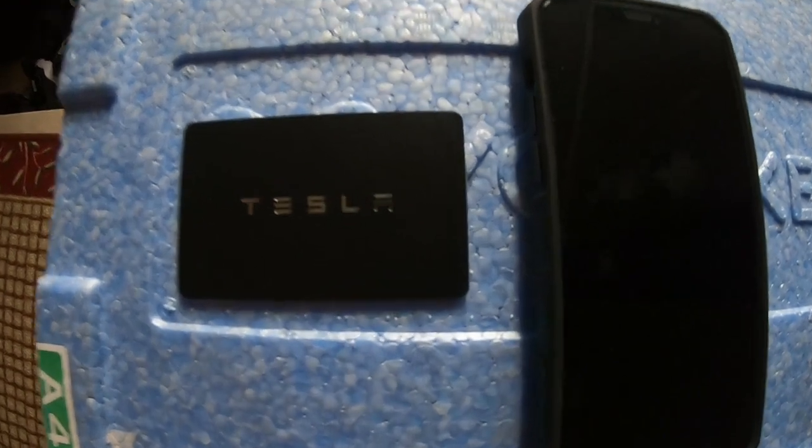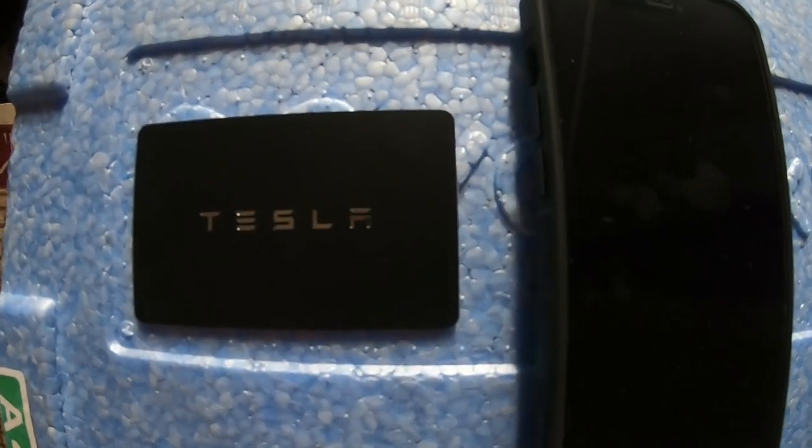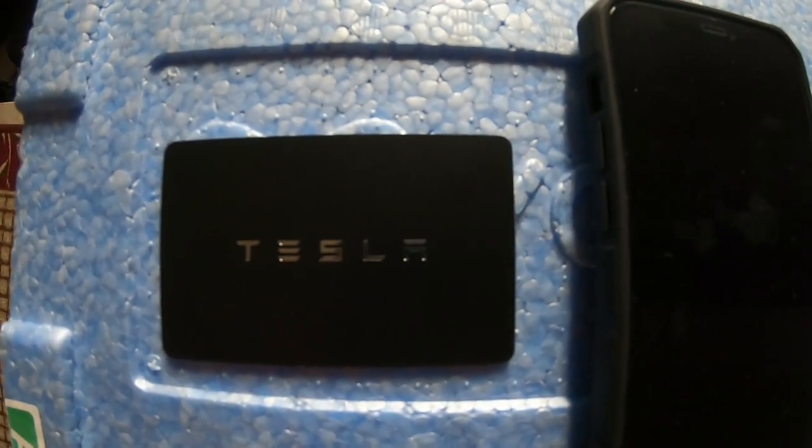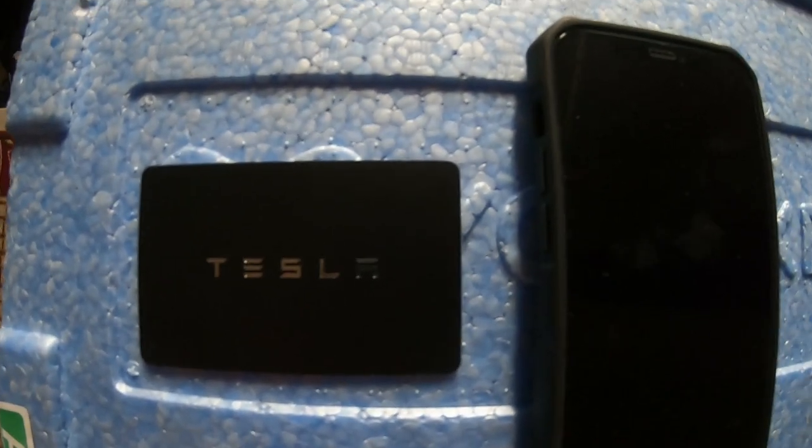Hello everyone, it's James. You're looking at my Tesla card key and my iPhone. I'm going to set up my iPhone so that I can access my car and control it from my iPhone.